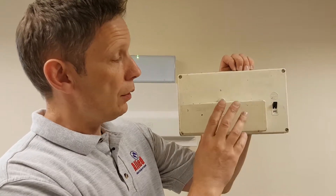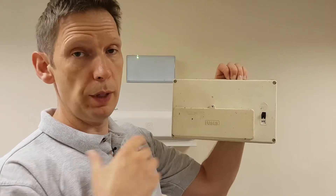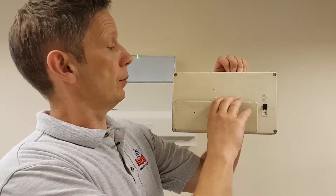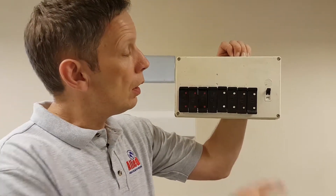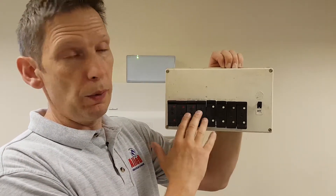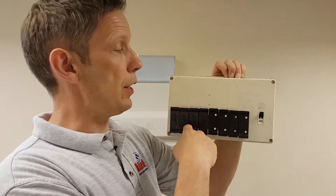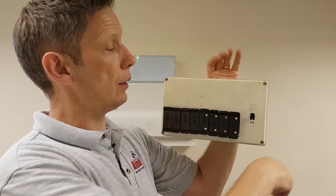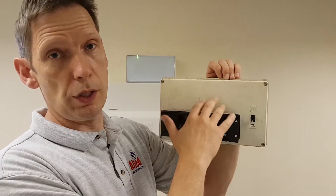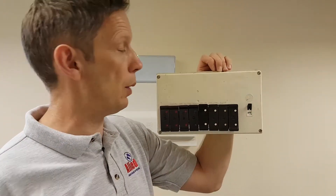This is a Wylex rewireable consumer unit dated from the 1960s–1970s. I'm sure many of you will recognize these. Many manufacturers did the rewireable fuses. MEM is another very common one we come across, which is a grey front with a black back case. Wylex also did a brown version, which is earlier still. All work on the same principle with the rewireable fuses.